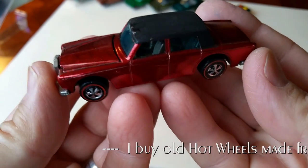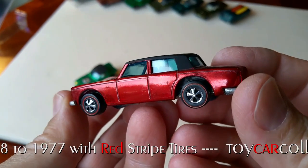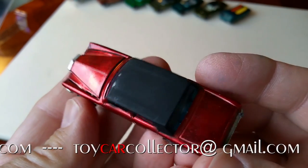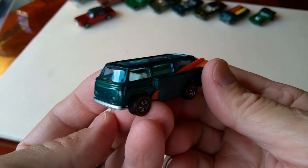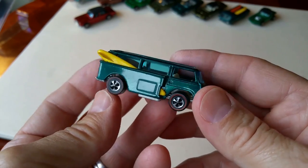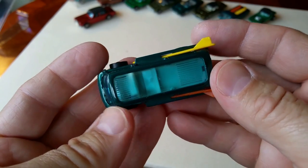That's all the '68s from this lot. Into the '69s — the 69 Beach Bomb in aqua with white interior. I've actually been having trouble finding a nice one of these. I recently bought one in a blister pack but it had bad paint on the front, so this was a really nice find — an upgrade for my aqua Beach Bomb with white interior. Aqua is kind of a common color for the Beach Bomb, but most are dark interior, and the ones I've found with a white interior have always had some issues.